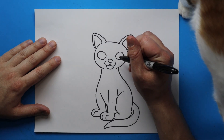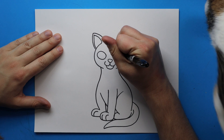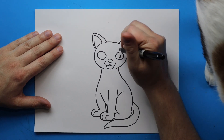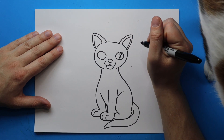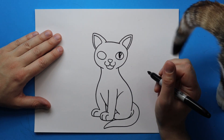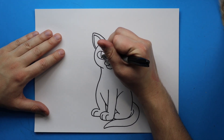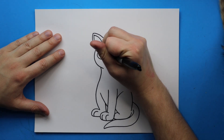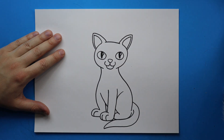Right up here we want to draw her pupils. She always has these really tiny thin slits for her pupils, so I'm going to draw a line that goes down and then comes back up, add a little circle for reflection, and then color in the rest. Then the same thing on the other eye — draw a line that goes down and comes back up, draw a little circle, and then color in her little pupils.